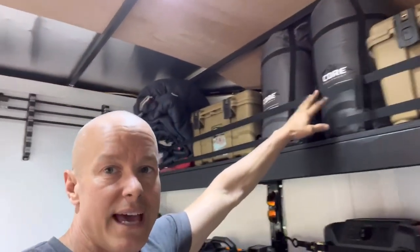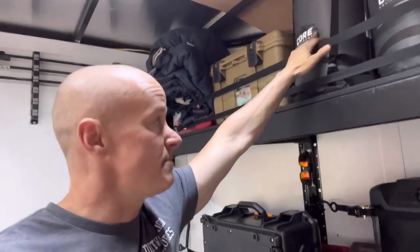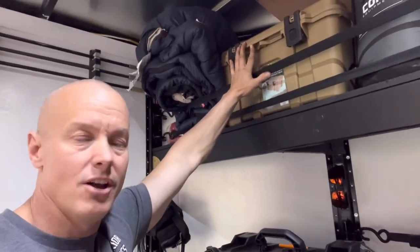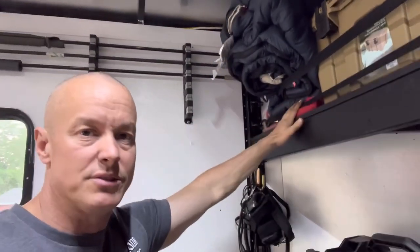Up here is our sleeping bags if we need them. Behind those are our cots — we got two more cots back there if we need them for friends or anybody else. Over here is for all our cooking utensils for our grill. And over here is an extra sleeping bag, pit towels, and other things.